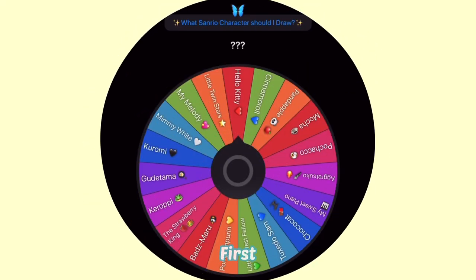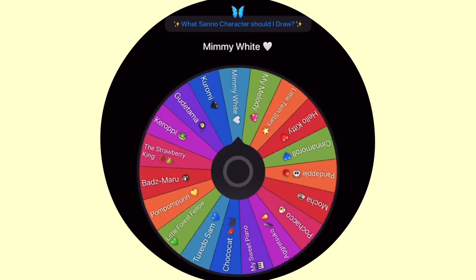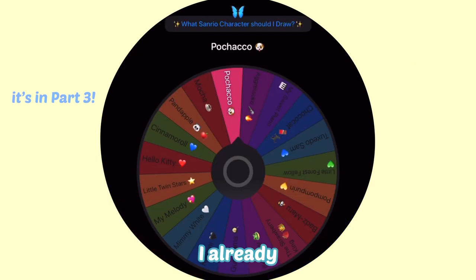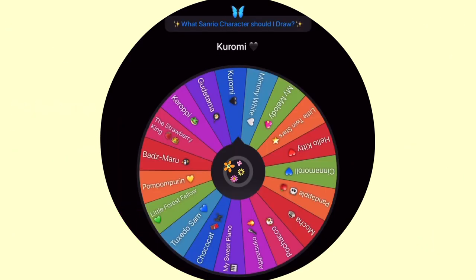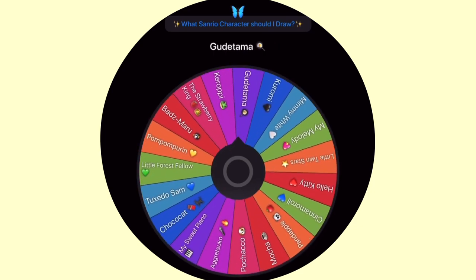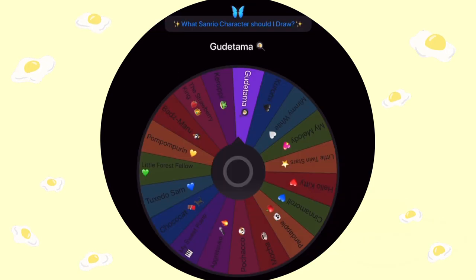So the first Sanrio character I'm gonna draw is... Boop! Pochaco? I already done that! Next one! I also did Kuromi. Next! Oh my gosh! We got Gudetama! Gudetama! I'm excited to draw this!